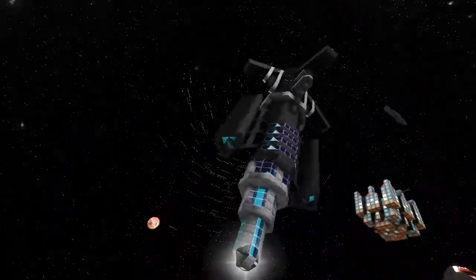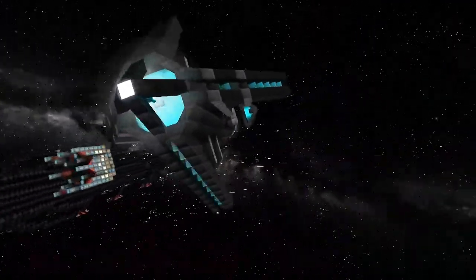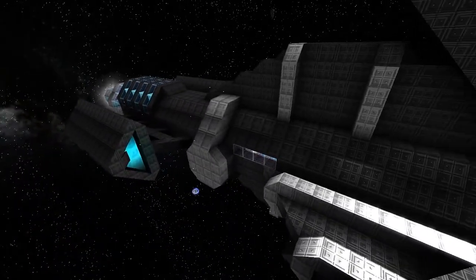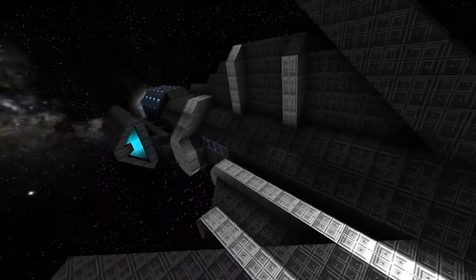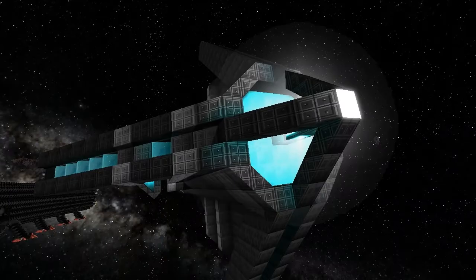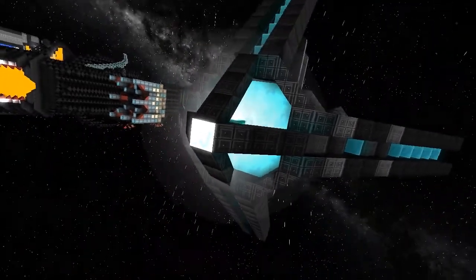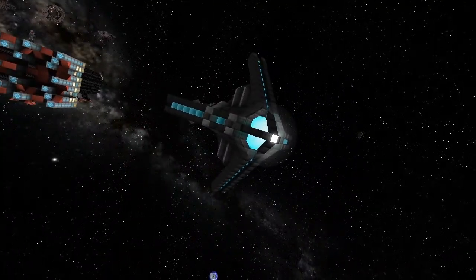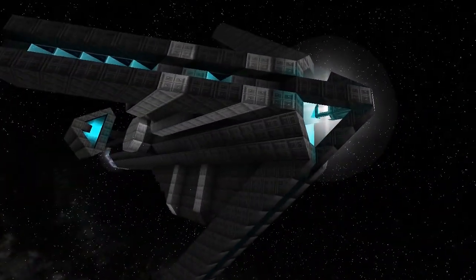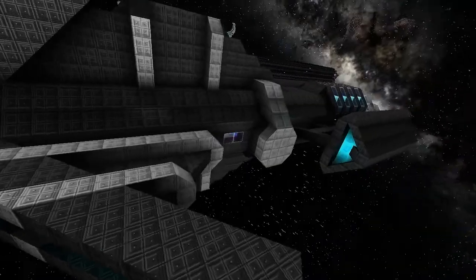It's a really neat little ship. What I like especially is the sparing use of wedges to give these sort of struts coming out on the hull. A lot of people have been using beacons in fancy ways and I like that too — there are like three types of glow, and at a distance it looks really nice. It was a bit tricky because there's a camera there and I tried putting the beacon up front where the ice crystal is but it was blinding the camera.